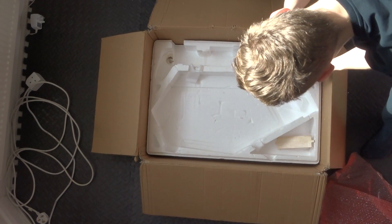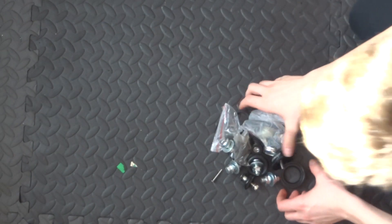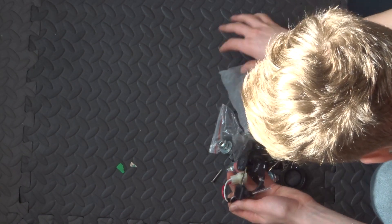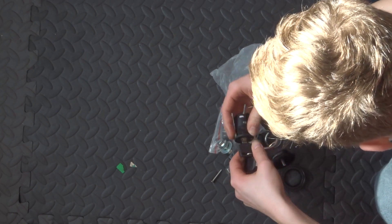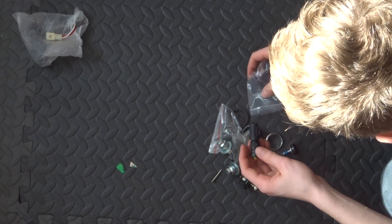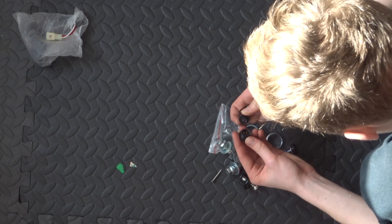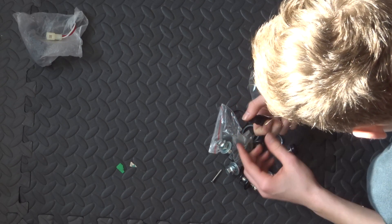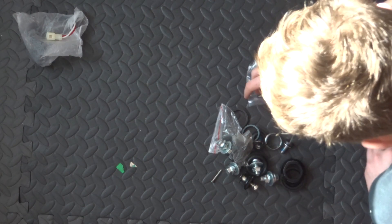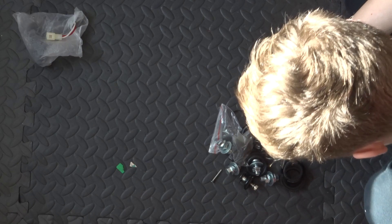Last but not least we have a little accessory bag. Inside here we have an on/off switch which is nice — this goes on the side. This is the charging port; I didn't know they'd include this but they do. It's just a basic two-pin thing. I'll probably rework this because I want to build my own charger, and I also want it to have a sense input that knows when it's plugged in. We'll get to that.